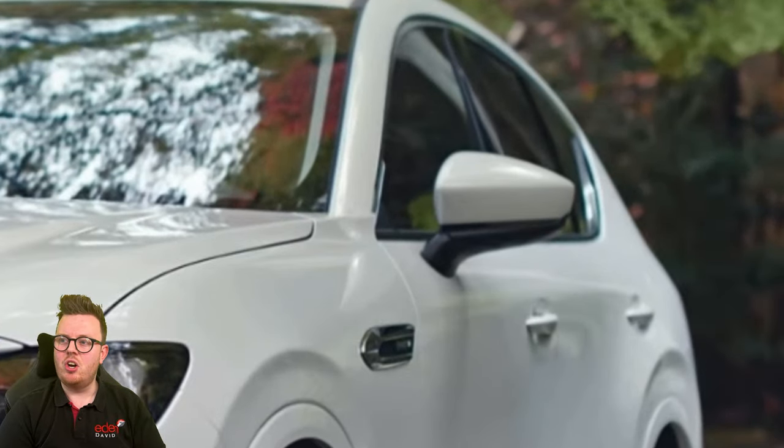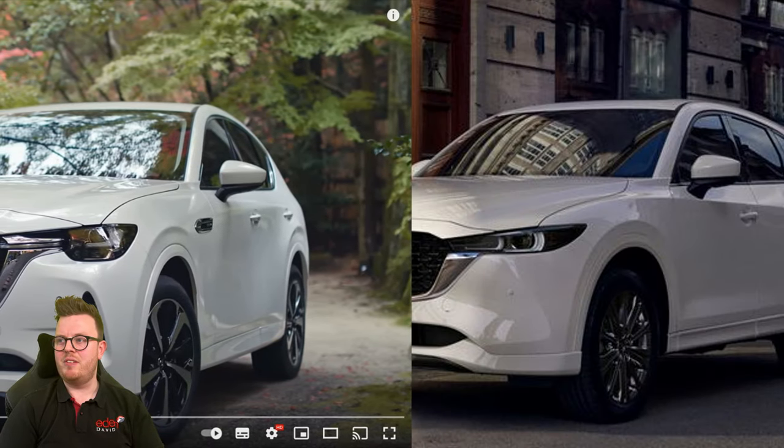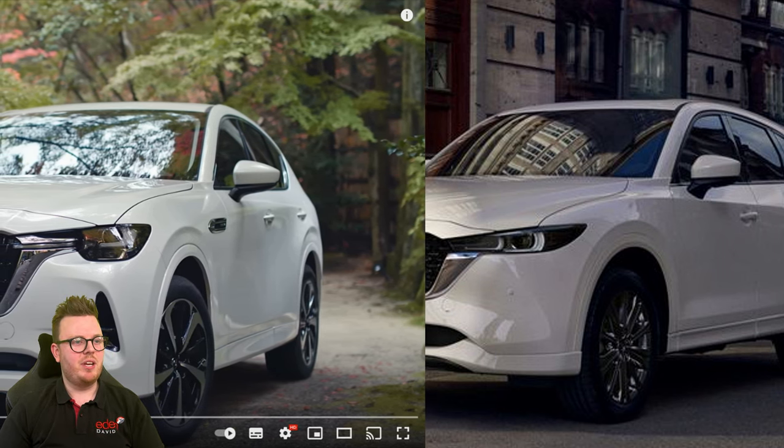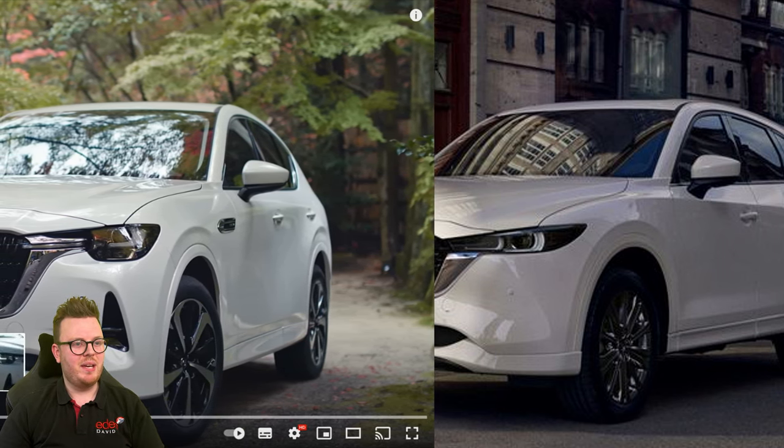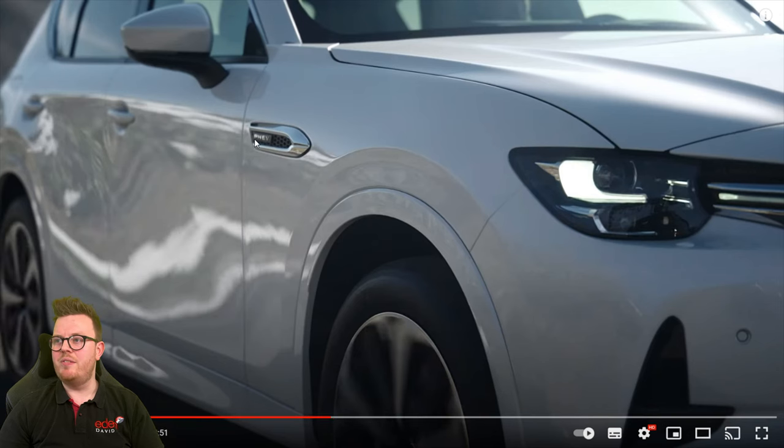Looking at this shot, the wing mirrors appear to be the same as on the CX-5. If I could pop a CX-5 next to it, you might get an idea of the scale of the car — obviously the CX-60 is going to be bigger. We've got the PHEV badge here for plug-in hybrid electric vehicle, and on this model at least it looks like we've got body-colored door trims, much like the GT for the CX-5 in the UK. We've also got the daytime running lights over here, looking rather evil and lovely.